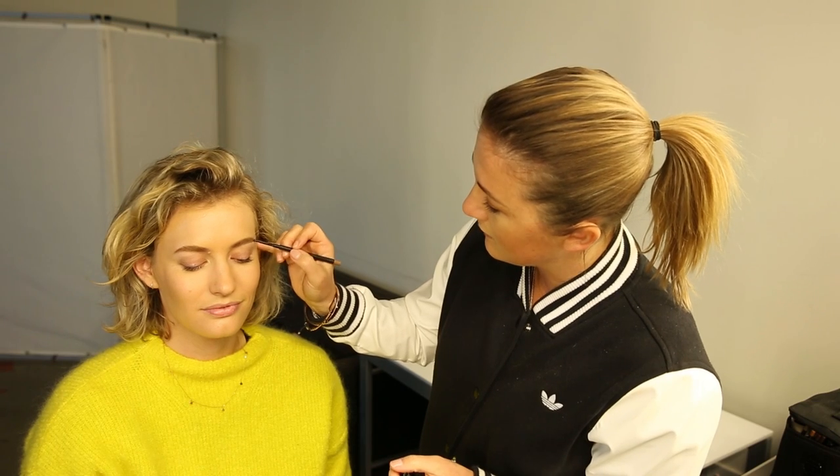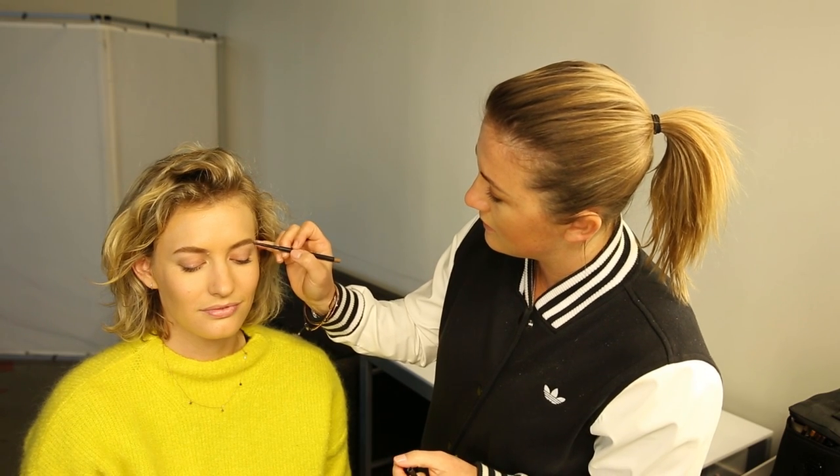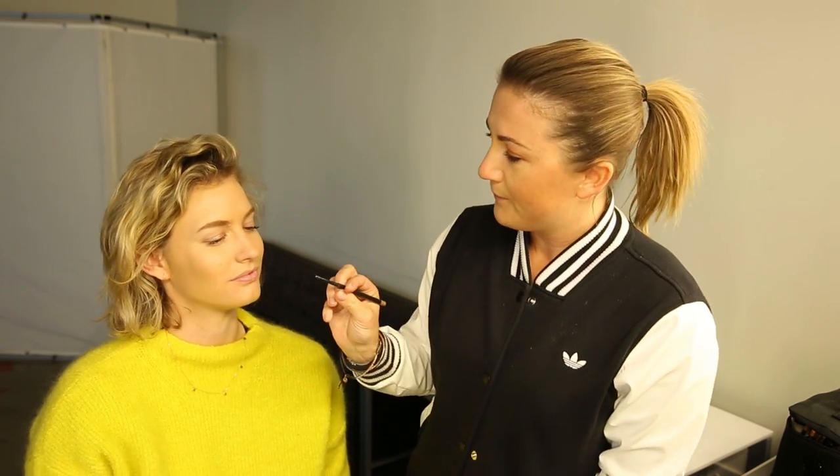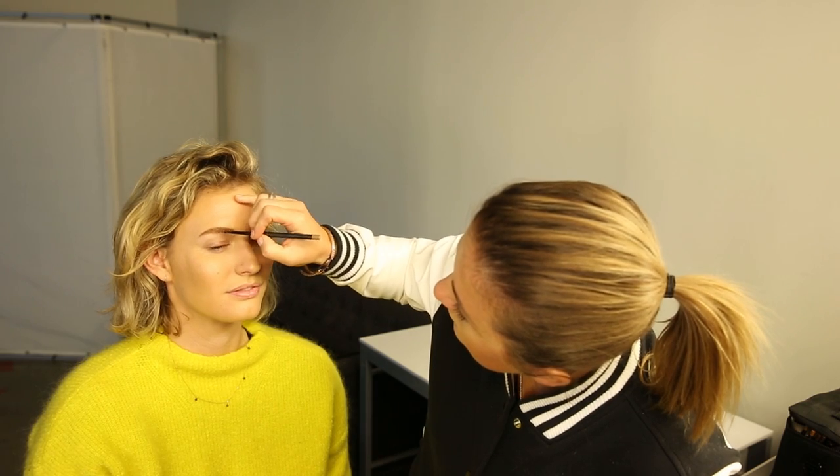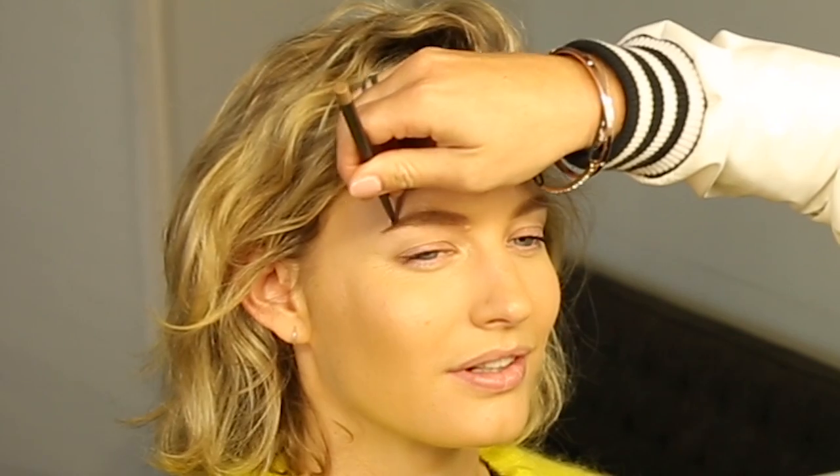This is a matte crayon eyebrow product in Fling and I'm just doing feather-like strokes to give it a bit more shape. It's a crayon so you don't need to sharpen it, which I love because I go through these. This is a great color for blondes and people with fairer brows.